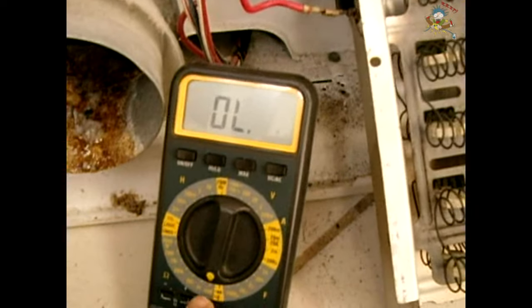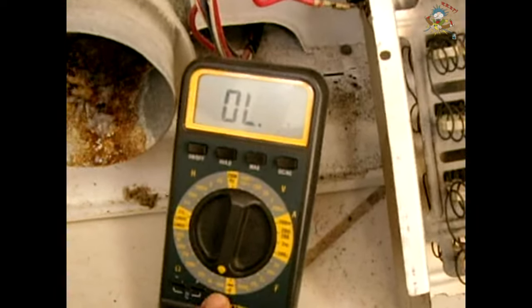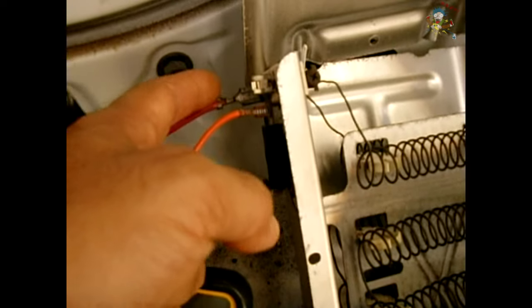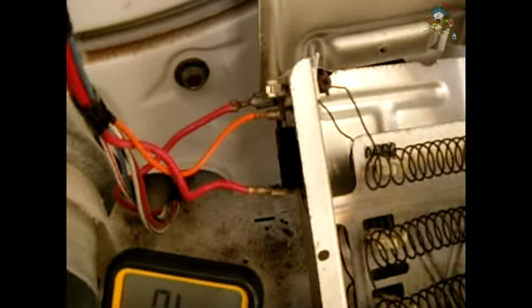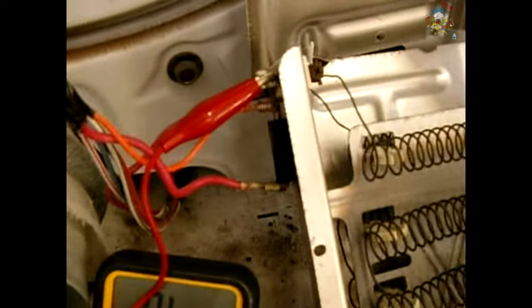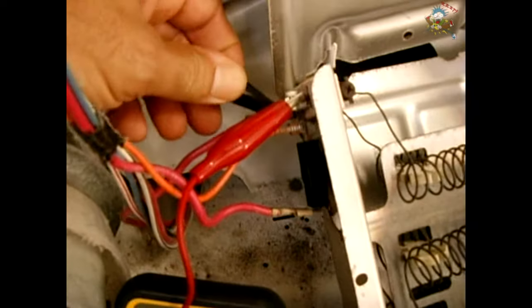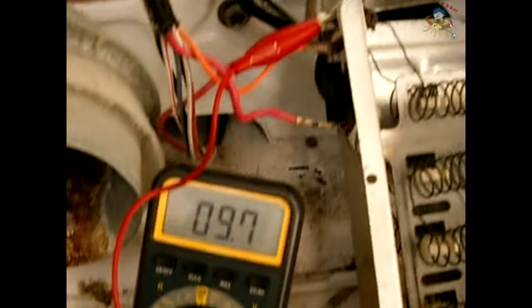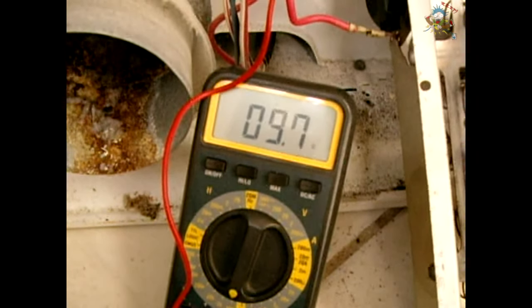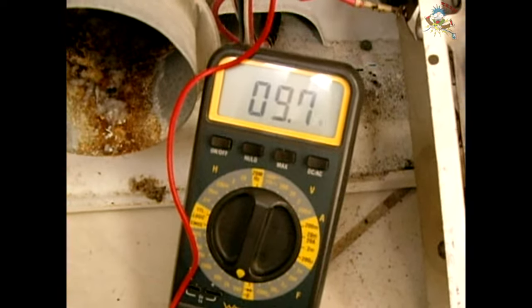To test the heating element assembly, set your digital multimeter to the lowest ohm setting — in my case 200 ohms. Find the two wire connections on the element, place one multimeter probe on each terminal, and you should see around 10 ohms, give or take. If the reading is in that range, the element is testing fine. If you have no continuity — an open circuit — you'll want to inspect all the coils for breaks.